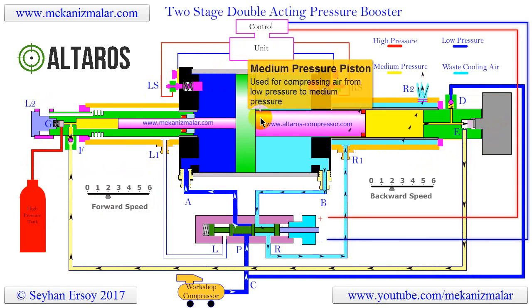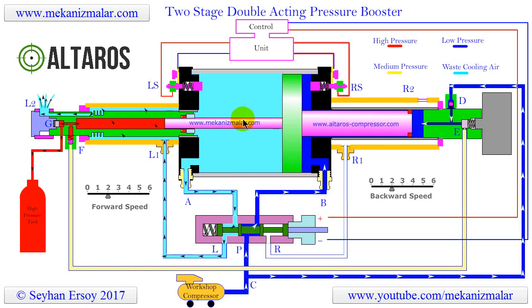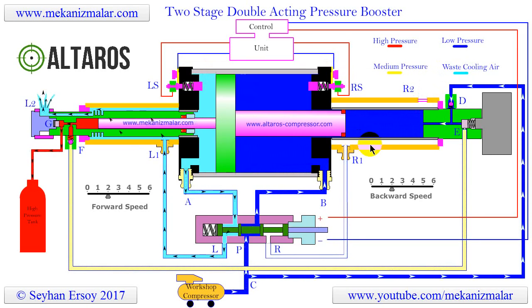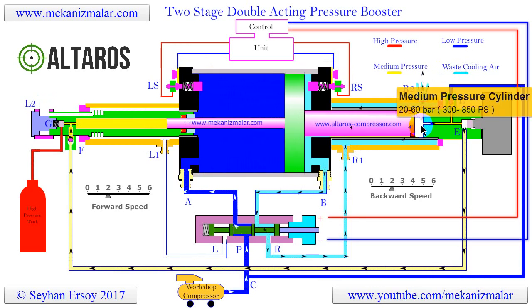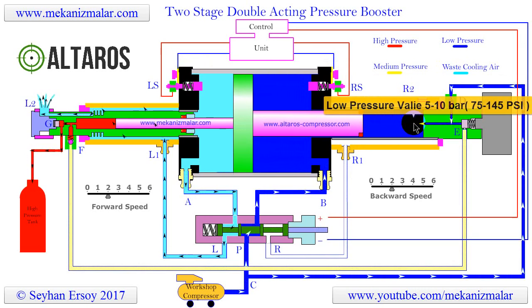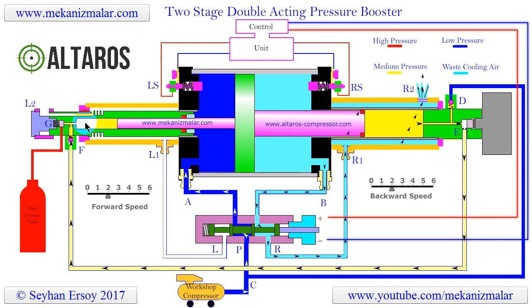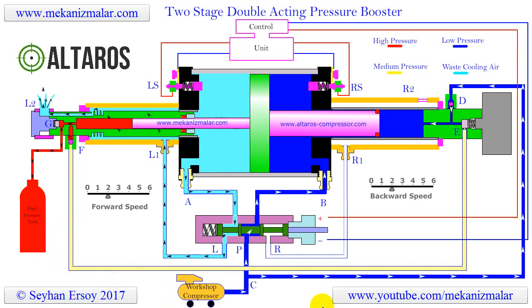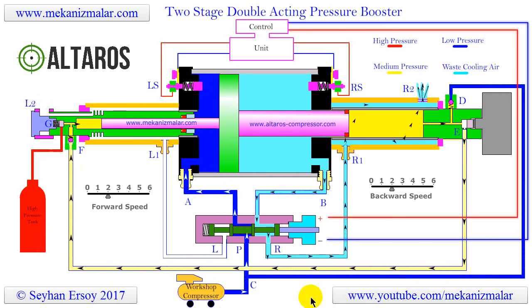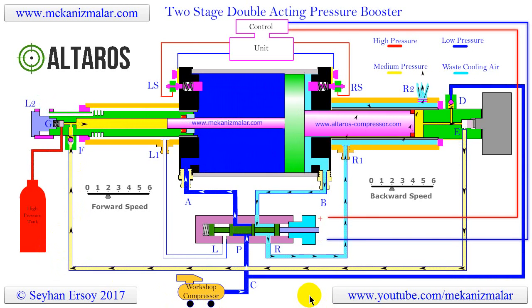Before going into detail on how this air pressure booster works, we want to first highlight its major components so that your understanding of the inner workings of this system becomes easier. At first, the inner workings of the air pressure booster may seem very complex, intimidating, and hard to understand. However, this is not the case. What makes this device so elegant is its simplicity and the high-quality workmanship used in its production.